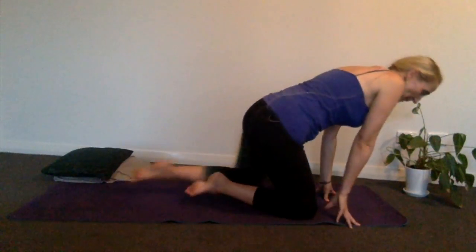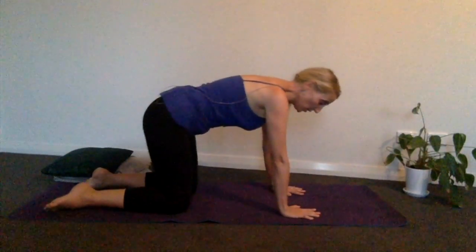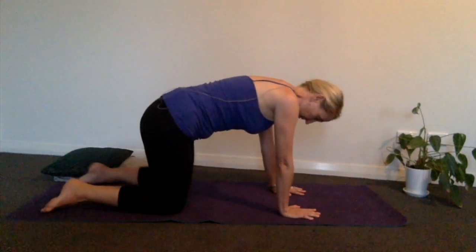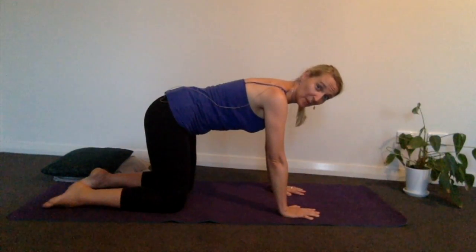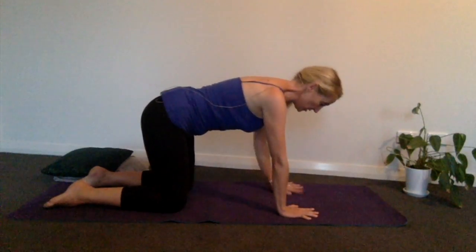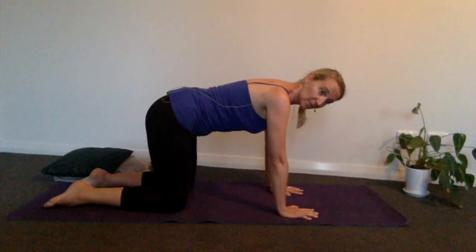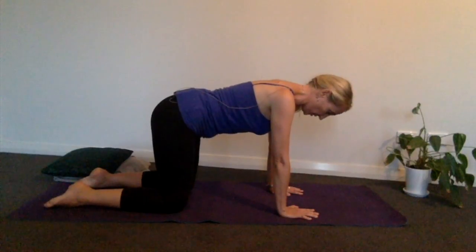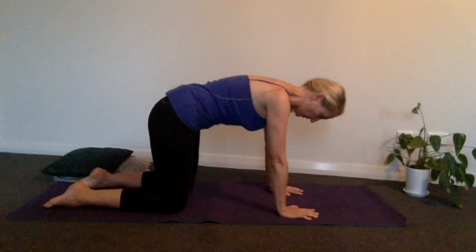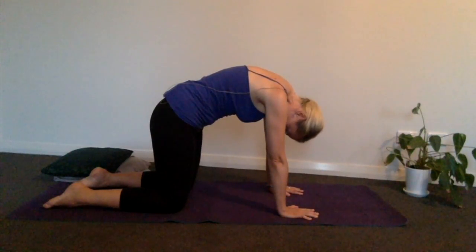I'm going to invite you to come down onto your mat — or actually, you might have your mat by your bed, or you can do this on your bed so that you can just climb in after your practice. We will come down onto our backs anyway. Bring your hands under your wrists, hips under your shoulders, and start to tuck the tailbone under and just round your back off, allowing your head to relax down.